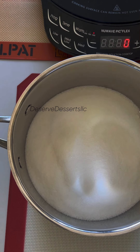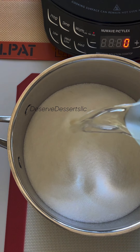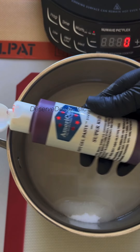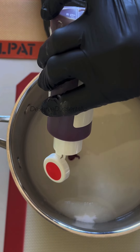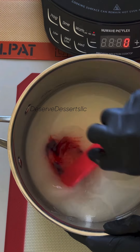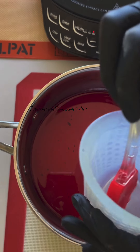For my candy mixture I will be using three cups of sugar, one cup of water, and some red gel food color. I'm going to stir that up really good and then wipe down the sides of my pot with some water. You want to make sure you wipe down the sides of your pot because you don't want the sugar to build up on the sides — that will mess up your candy mixture.